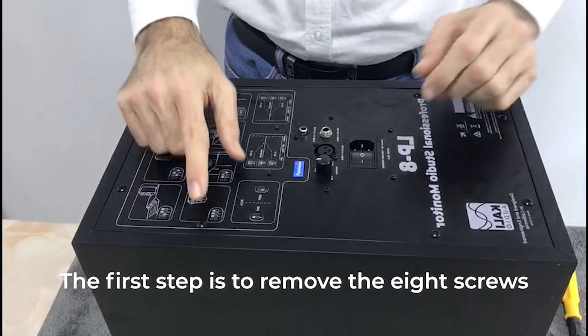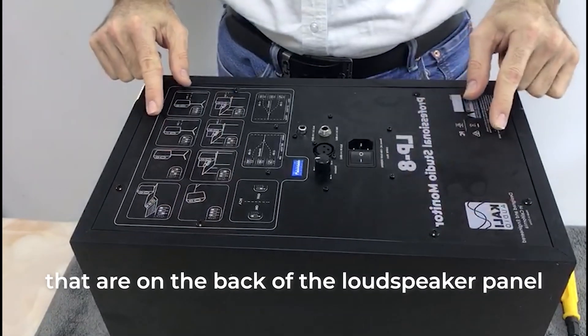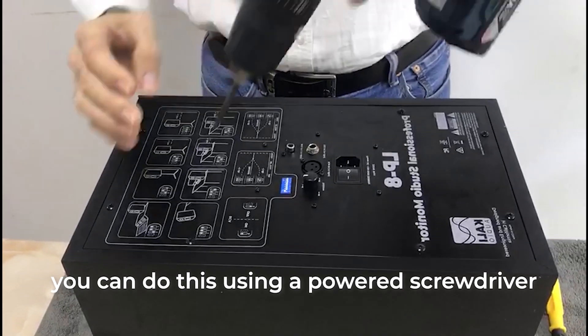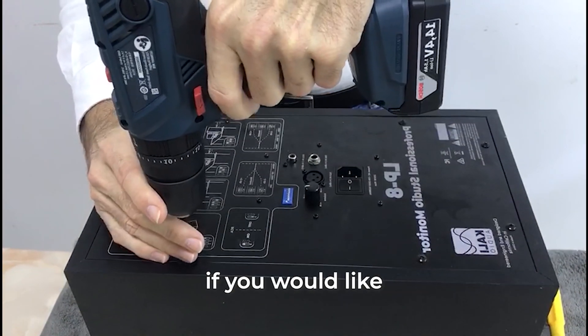The first step is to remove the eight screws that are in the back of the loudspeaker panel. You can do this using a powered screwdriver if you would like.